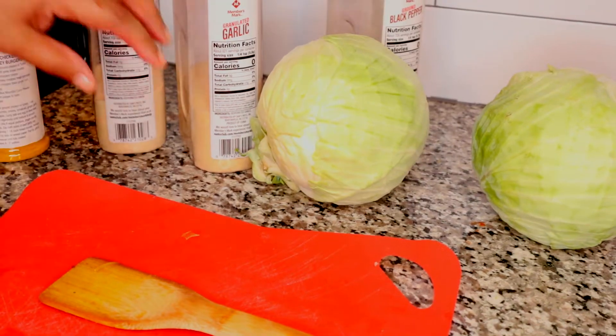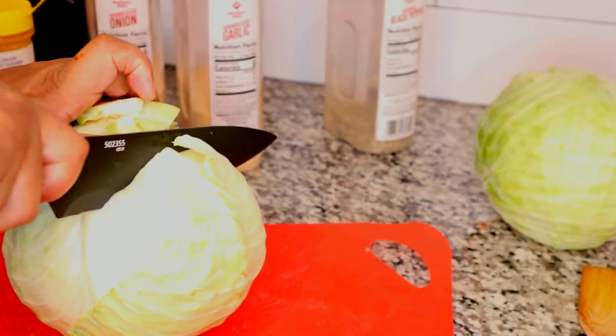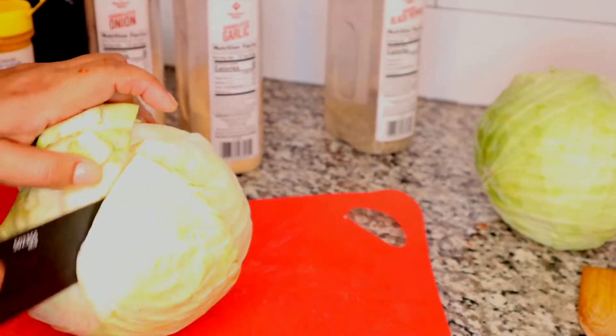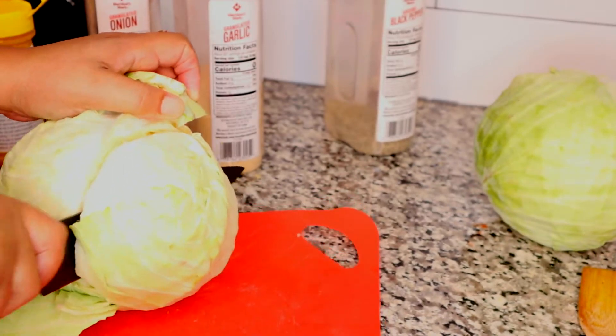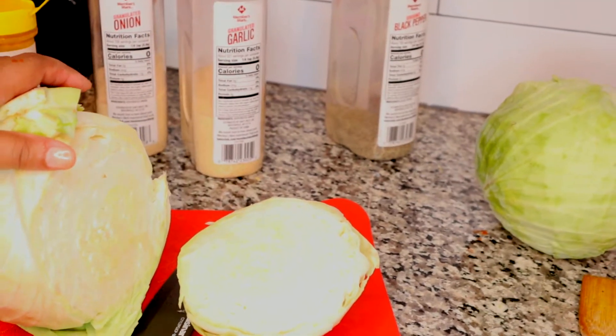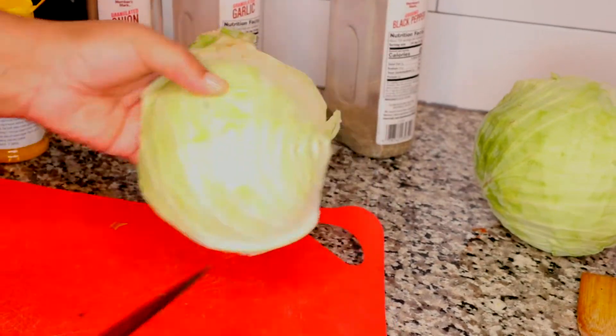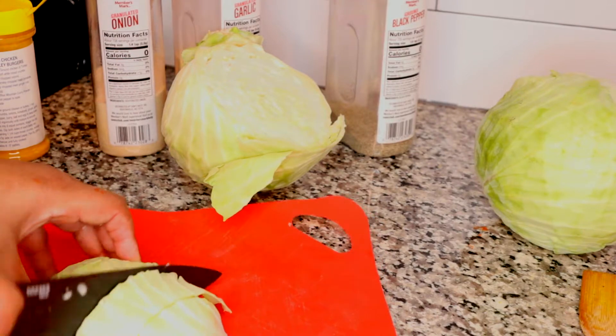Now that my onion is sliced I am ready to get started with cutting my cabbage. These cabbages did have the dark leafy greens on the outside but I took those off and used them for another recipe. I'll link it at the end of this video — some delicious turkey sausage and rice stuffed cabbage. So now I'm just using the interior part of the cabbage for this curry cabbage recipe.